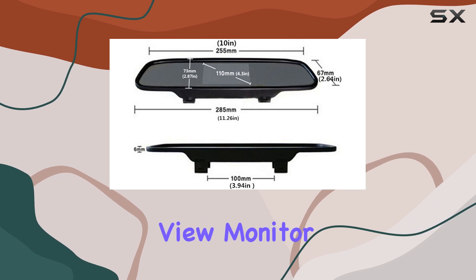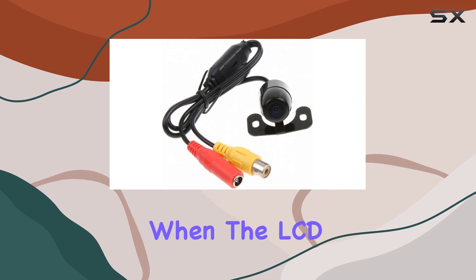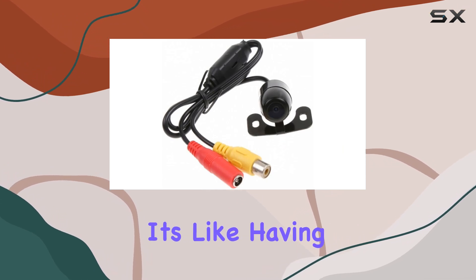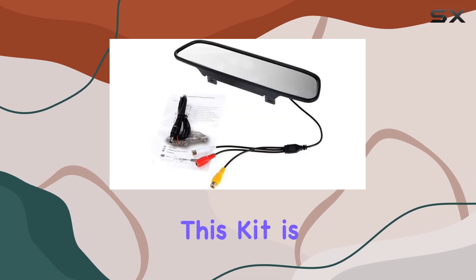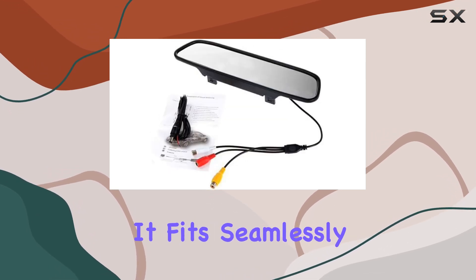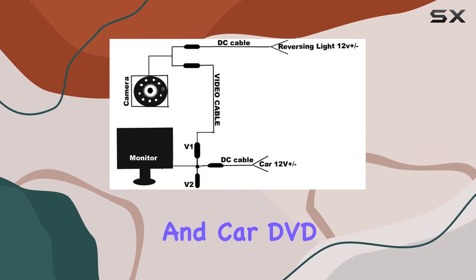One of the standout features of this setup is its versatility. Not only does it serve as a reliable rear view monitor while driving, but it can also double up as a regular rear view mirror when the LCD is powered off — it's like having two essential functions in one sleek package. In terms of compatibility, this kit is pretty universal, fitting seamlessly with all CCTV cameras, car reversing cameras, and car DVD players.